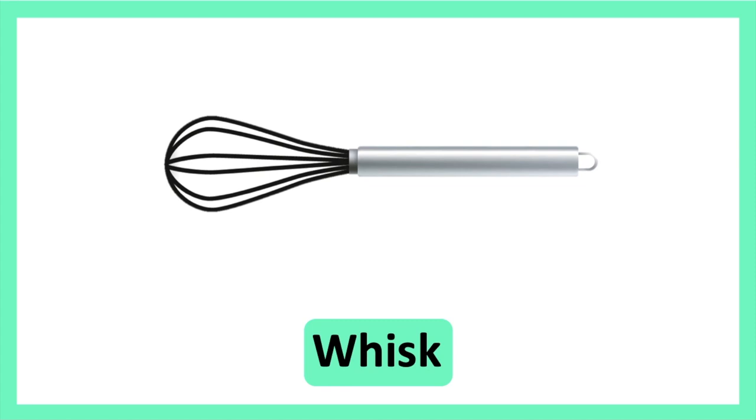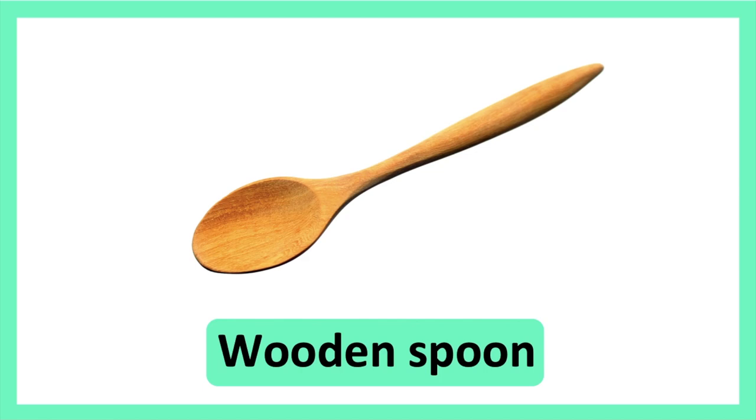Whisk. Whisk. Wooden Spoon. Wooden Spoon.